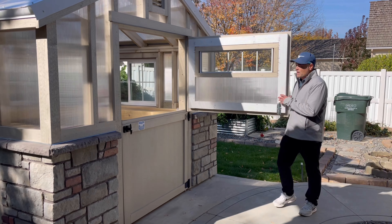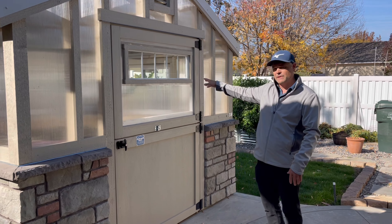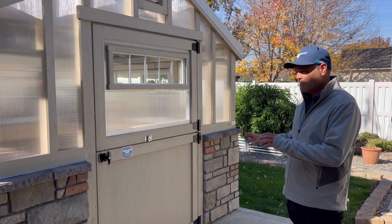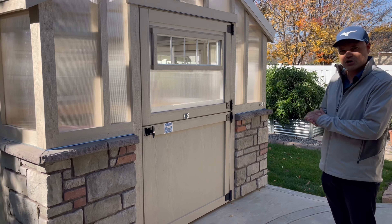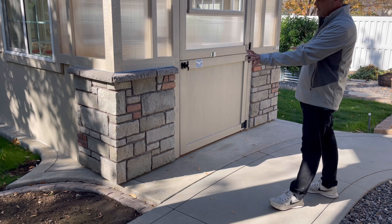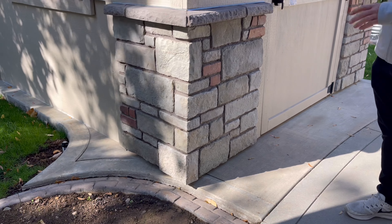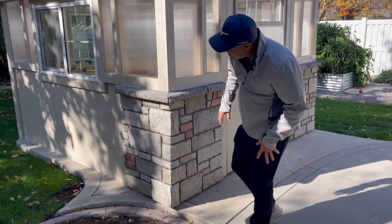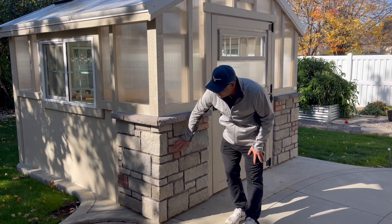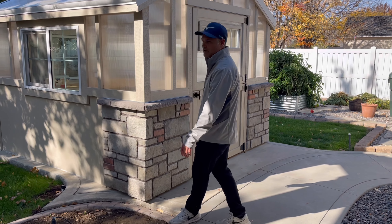We also put a window in the top half of this Dutch door just for cosmetics, because we really wanted this building to pop. One of the other ways it pops is that this customer happened to be a stonemason, so they put a stone wainscoting on each side of the door to bring in that cool custom effect, using old-world bricks and stone mix to bring that customized look to it.